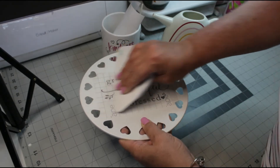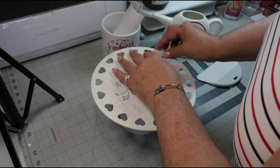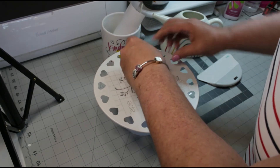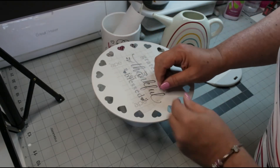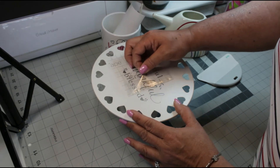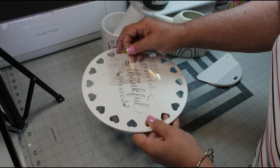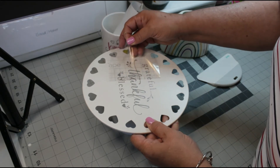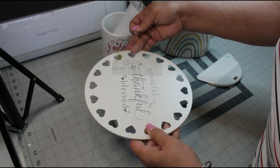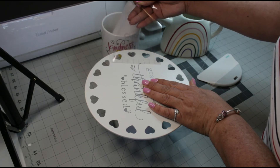I think that's about good. Now I'm just going to start lifting off my transfer tape by the corner and go slowly again. We want to make sure that all of our letters are imprinted onto the cake stand — and it's looking fabulous, it's all peeling so nicely. Just a little bit more... and voila!